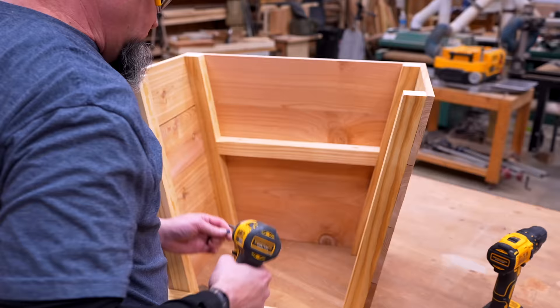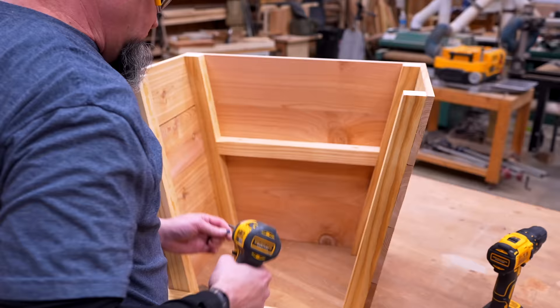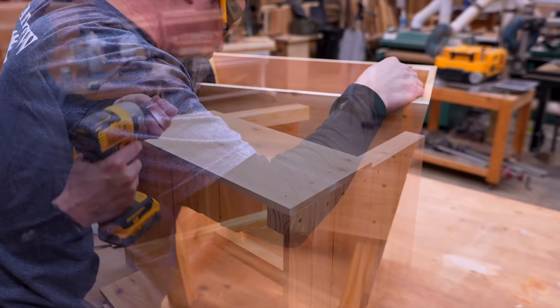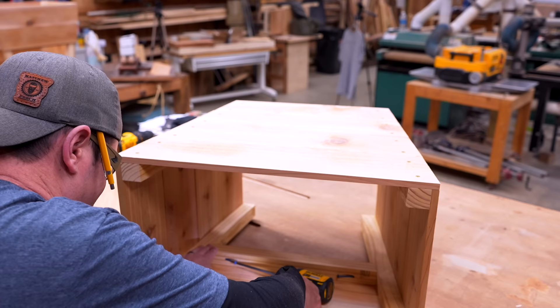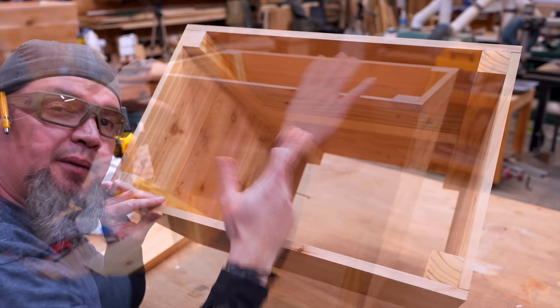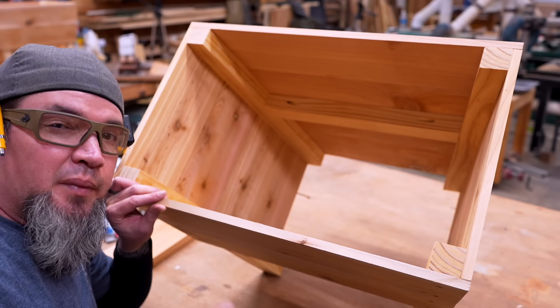Let's get a couple of those cut and installed. I'm going to use wood glue and two and a half inch pocket hole screws. With my first brace installed, I'll go ahead and install my top two angled boards. Now with my top two boards installed, I'll throw in my last brace. We are almost finished — we need to make our little door at the bottom and put some cross slats on top of our braces.